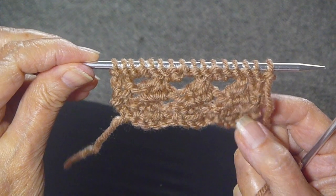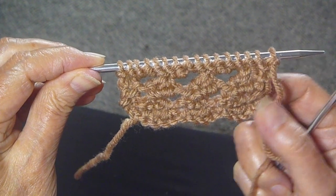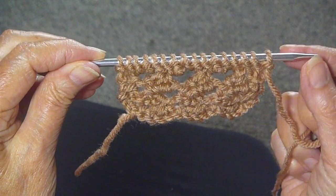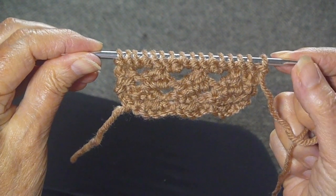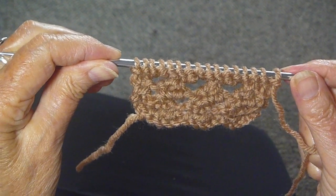This is called the Grand Islet Stitch. I just did a few repeats of it so that you could see that it would make a great edging for something. It sounds complicated but it really isn't. It's a four-row cast-on, multiple of four, and it's a three-row repeat. So I'm going to show you now how to do the first, second, and third rows.